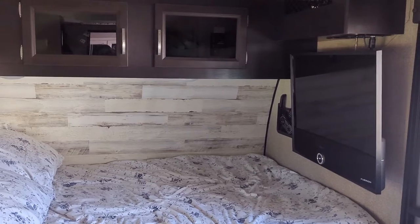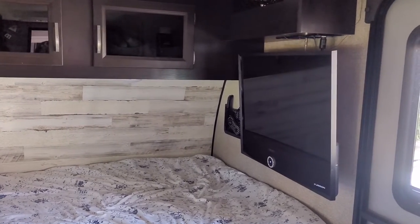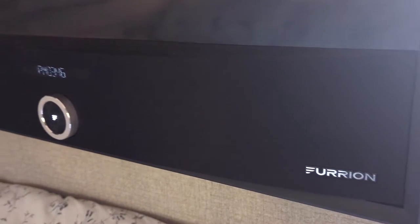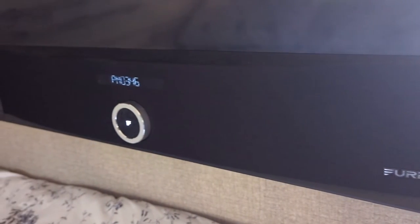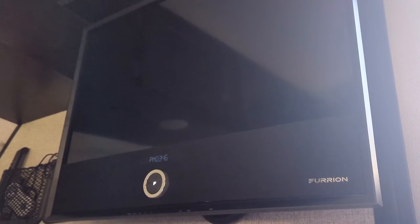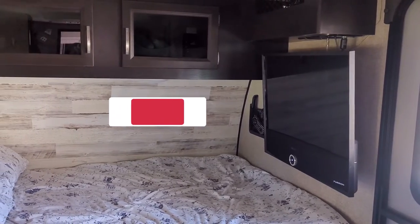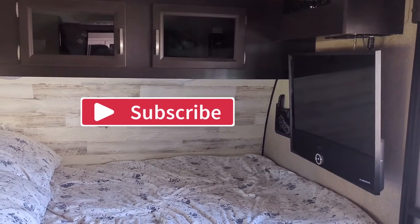Hopefully this helped. This clearly is not everything that you can do with your Furion 12-volt TV, but these are the things we use it for most often, and we just wanted to really outline this and make it clear for anybody else that was interested in using it the same way. I hope this helped, and if it did, please subscribe.